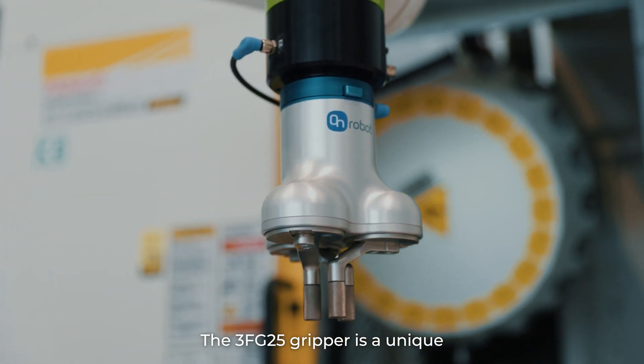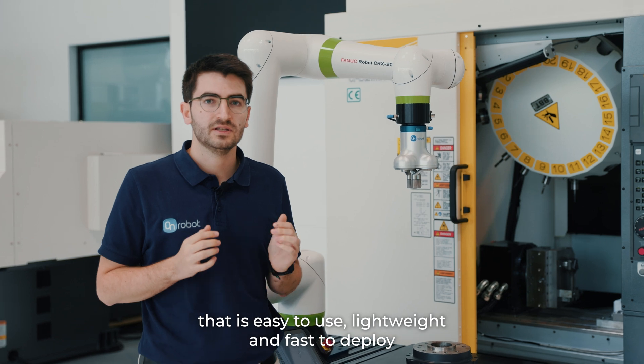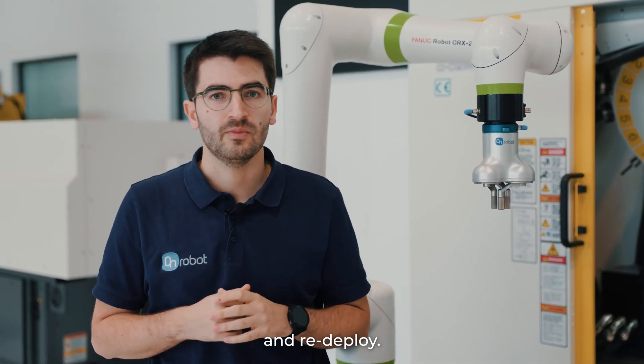The 3FG25 gripper is a unique offering with unmatched power in a fully electrical gripper that is easy to use, lightweight, and fast to deploy and redeploy.